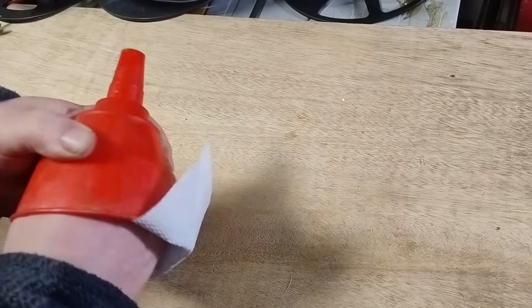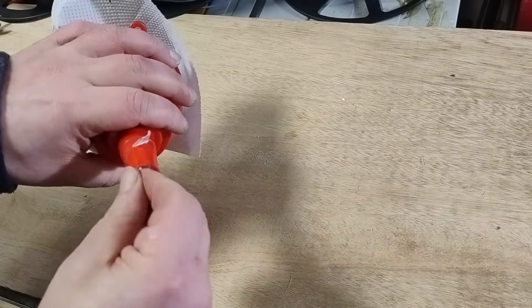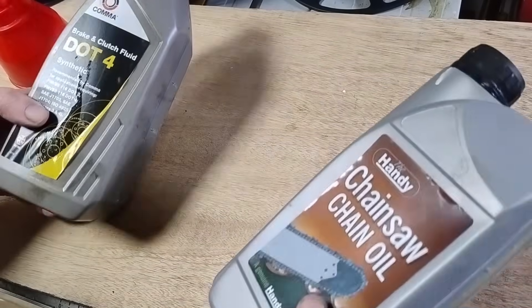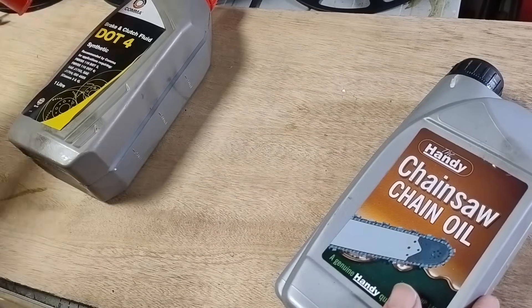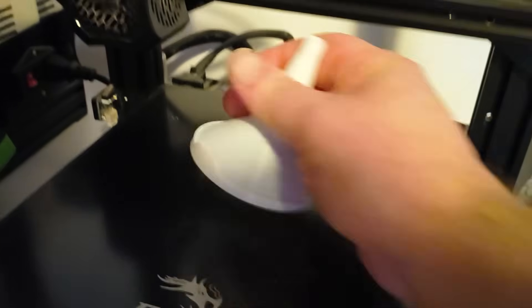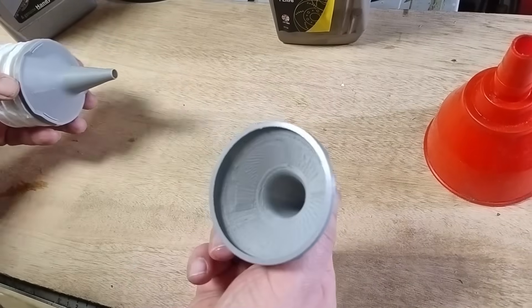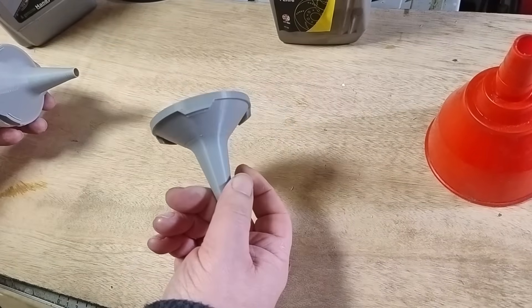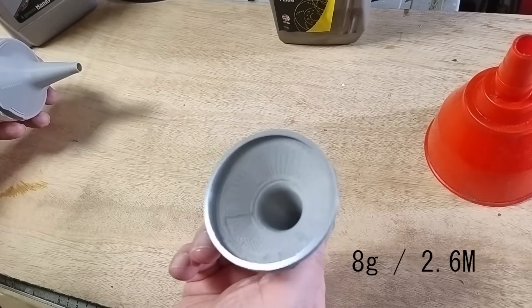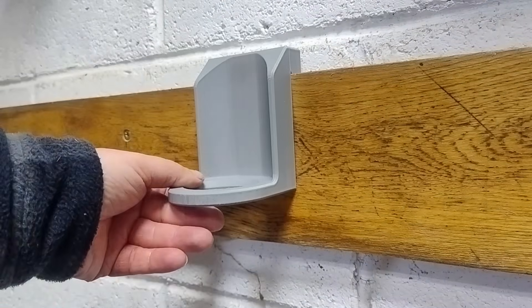Funnels are another workshop frustration — hard to clean, impossible to dry inside, and sometimes you definitely don't want cross contamination, like chainsaw oil meeting your brake fluid. So I printed a set of small stackable disposable funnels. They print without supports, use around 8 grams of filament, and store neatly in a small holder. Pull one, use it, bin it, job done.